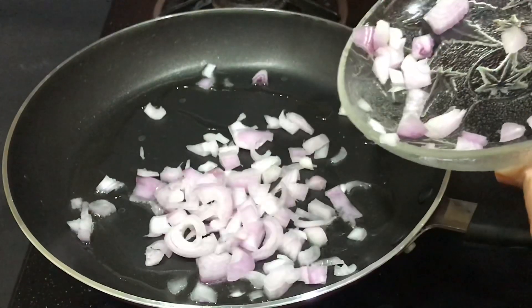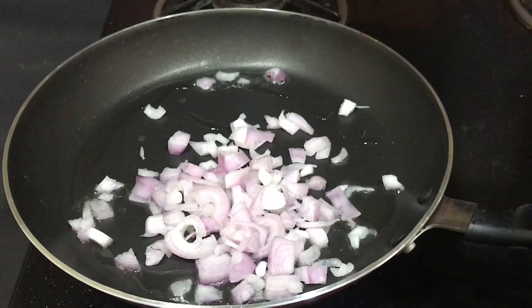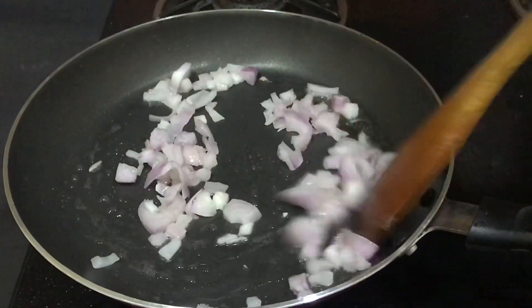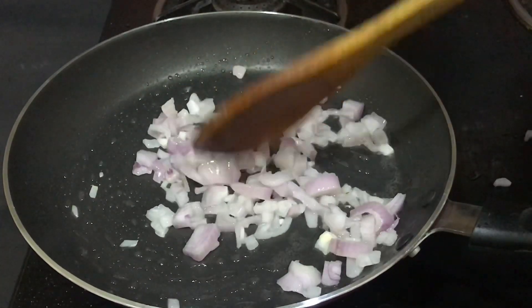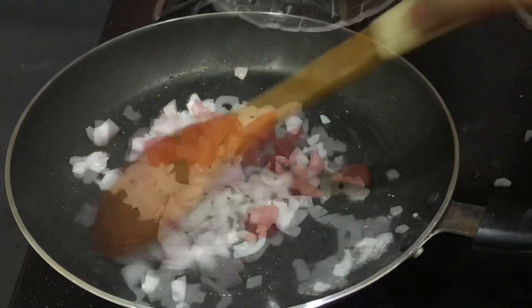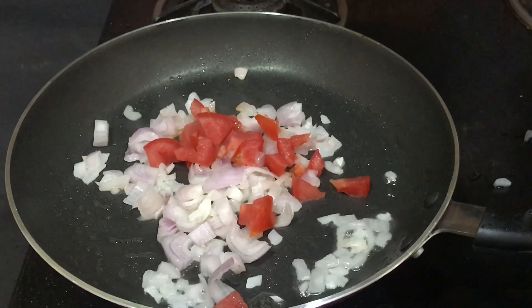To this we'll add chopped onions and saute them for about 30 to 40 seconds. Now we'll add chopped tomatoes into it and again saute them for around 30 to 40 seconds.